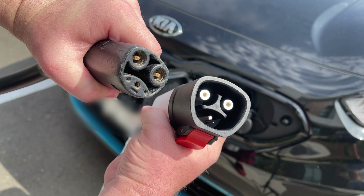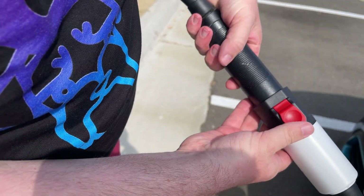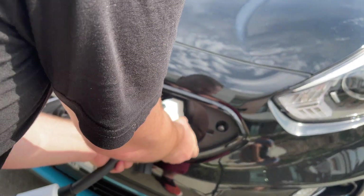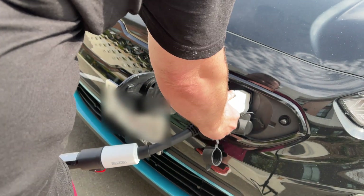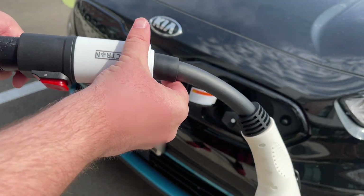You might ask yourself, why would you actually want this? Well, if you go to certain hotels, some hotels only have Tesla chargers. Or maybe you're in the middle of nowhere and a Tesla charger is all they have out there. Because Teslas are some of the most popular — if not the most popular — cars, at least in America, you can use this adapter pretty much throughout the world. If they have a J1772 to Tesla adapter, you'll be able to use this with your car.